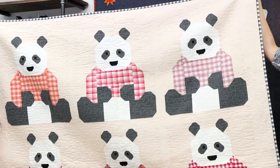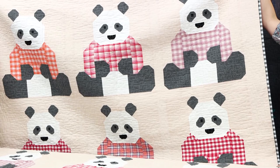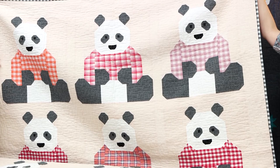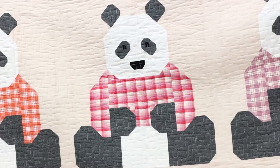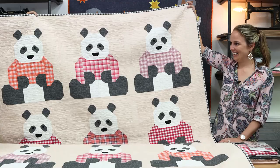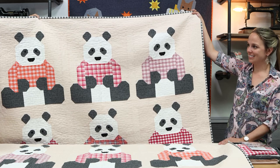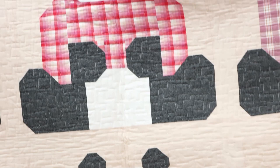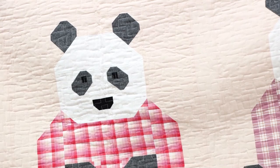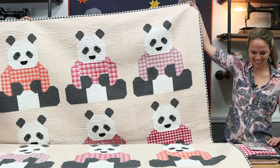This one is the adorable Pandas and Sweaters. As soon as we opened it up I thought, oh my gosh, this is warm and cozy - this panda feels like it's saying 'I'm here to stay.' Honestly if you made this quilt you would never want to give it away. It was made with the Kitchen Window Wovens from Robert Kaufman. All of these quilts you're seeing are the ones Elizabeth used on her pattern covers.